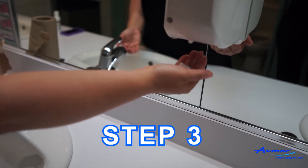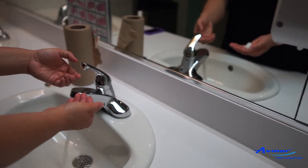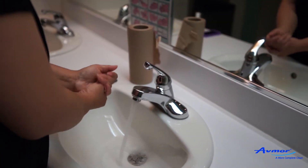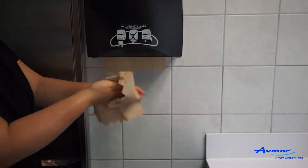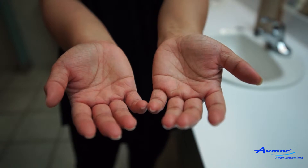Use the UV lamp to show what germs would look like if we could see germs. Step 3. Ask the trainee to wash their hands with Avmorph hand soap.